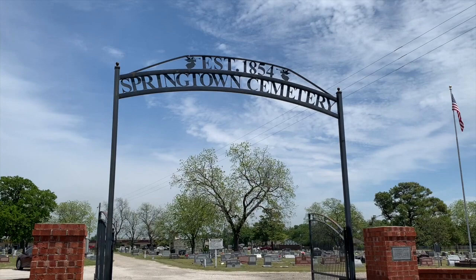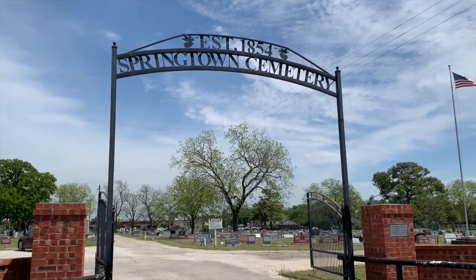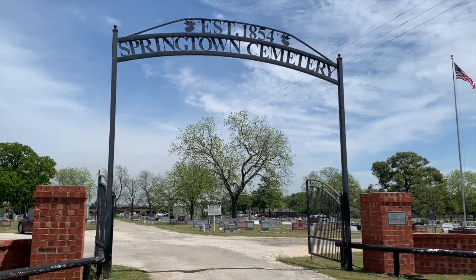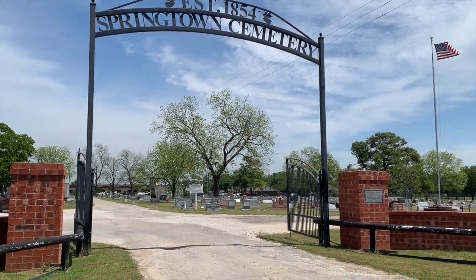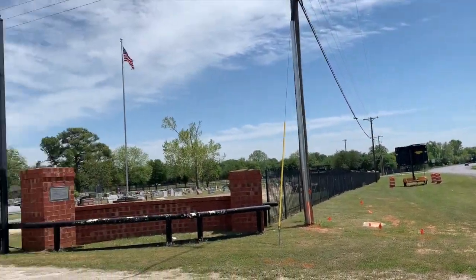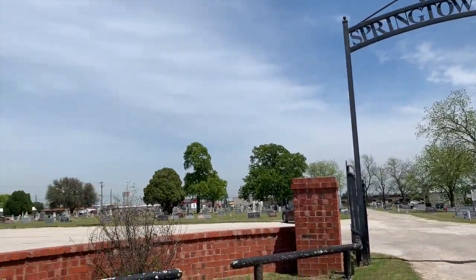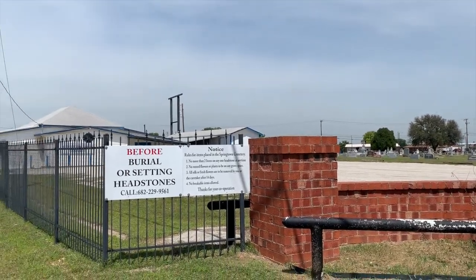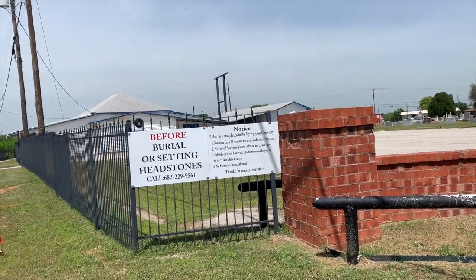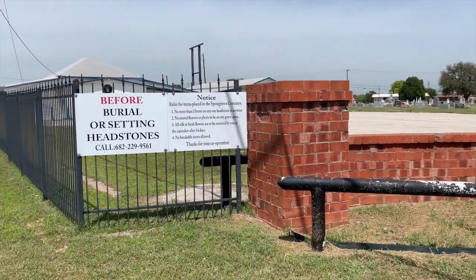Greetings from Springtown Cemetery, established in 1854. So here's another cemetery that started before the Civil War. It's by a fairly busy road, so we're going to hear a little bit of road traffic as I go. This one has rules posted here. I always like to look by the gate to see if they have an annual meeting day or any particular rules. Here's a phone number to call.